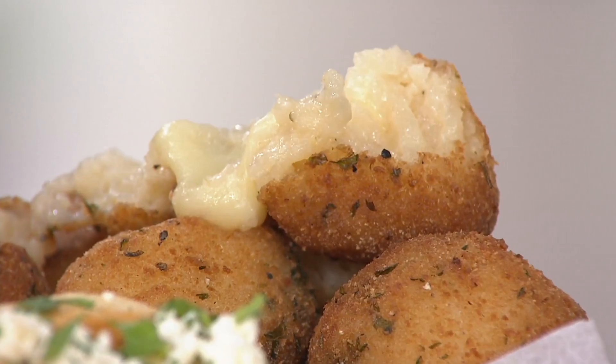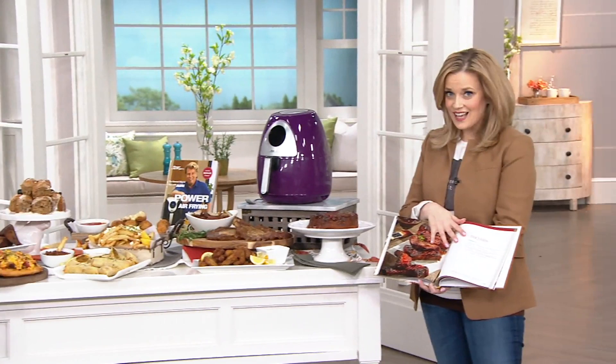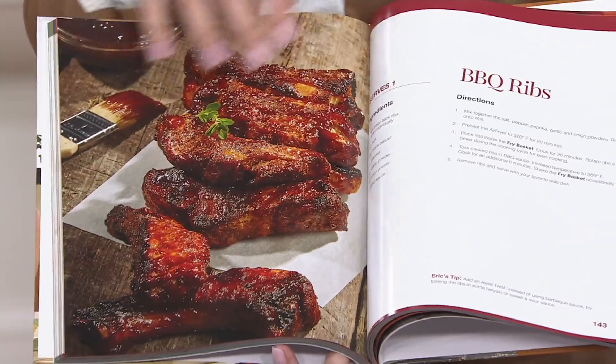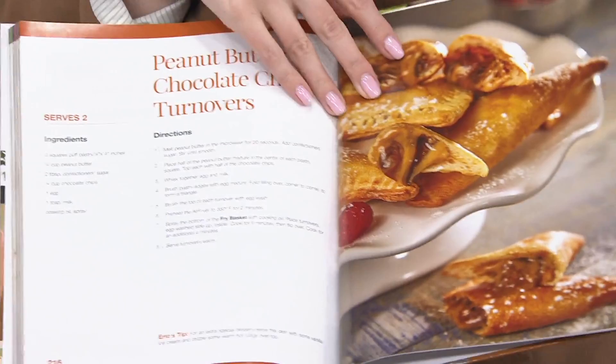Take a look — I'm opening up the book so you can get a good look at the inside. This is less than $20, on a featured price, for 131 more recipes to use in your air fryer — or any air fryer. Just look how beautiful the ribs are, not only in person but in a photo. These are all ingredients that we are familiar with. Look at this: peanut butter chocolate chip turnovers — seriously — and I'm expected to go to work the next day.